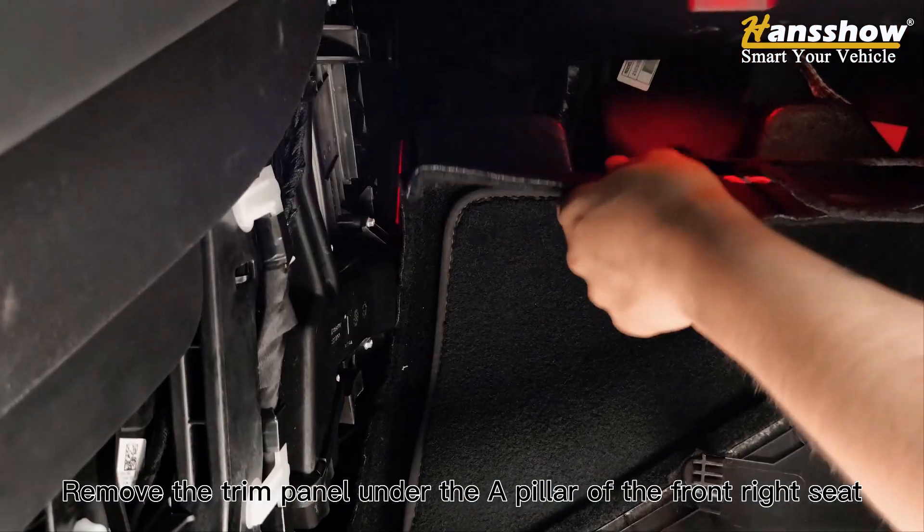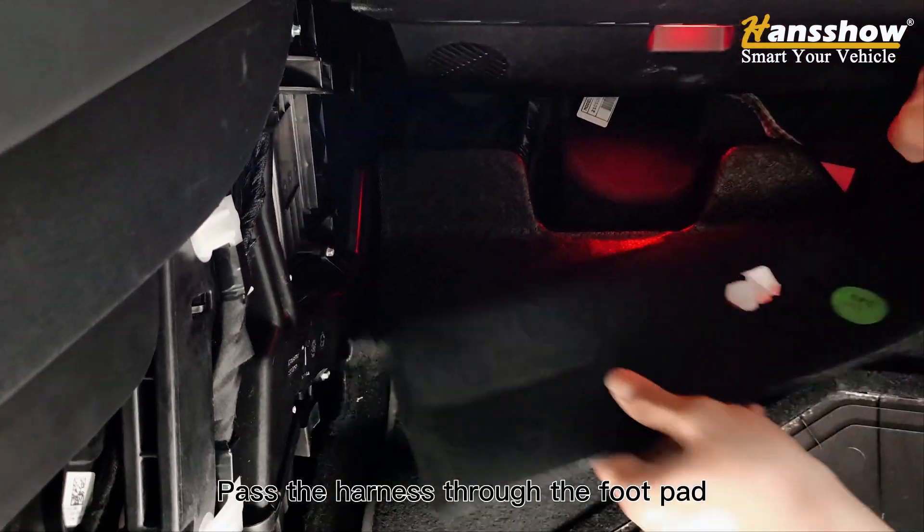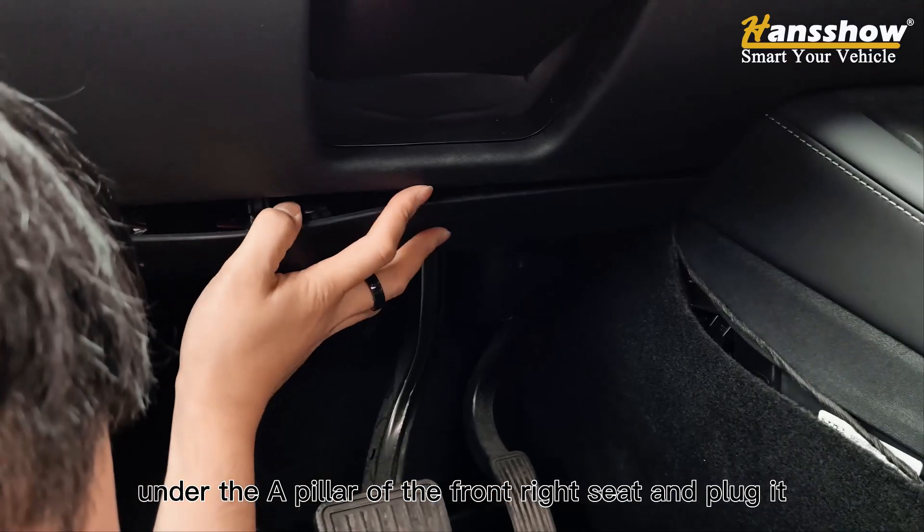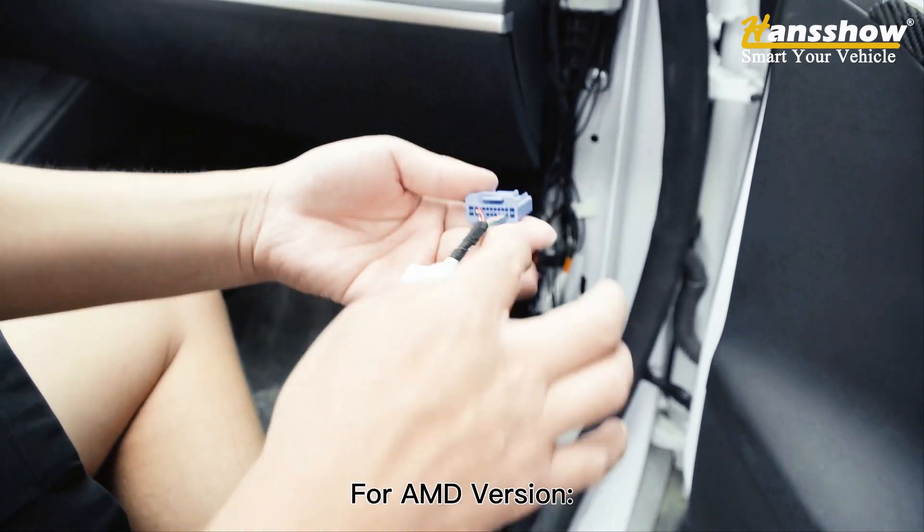Remove the trim panel under the A-pillar of the front right seat. Pass the harness through the foot pad. Find the blue protocol plug under the A-pillar of the front right seat and plug it in. This step is for the AMD version.